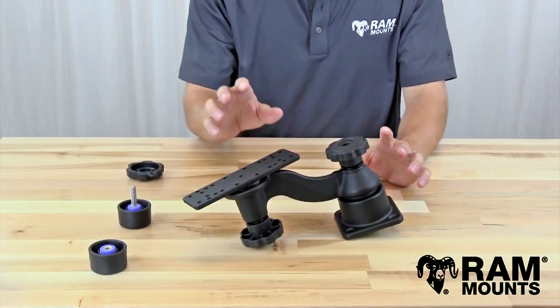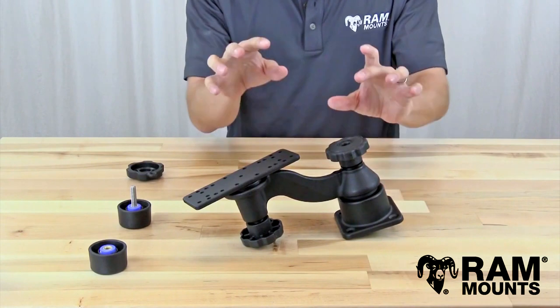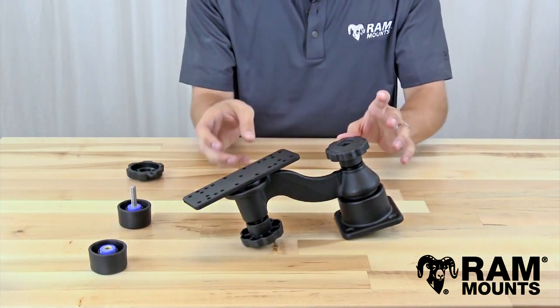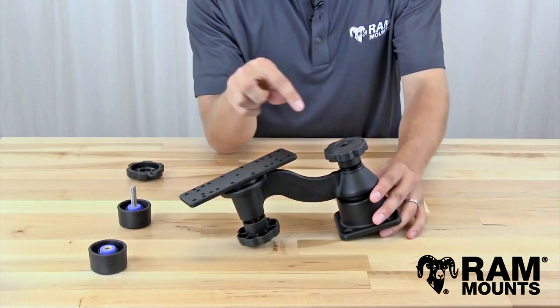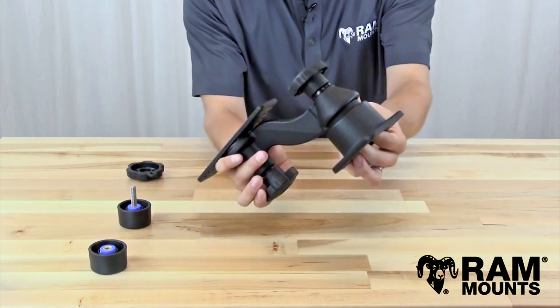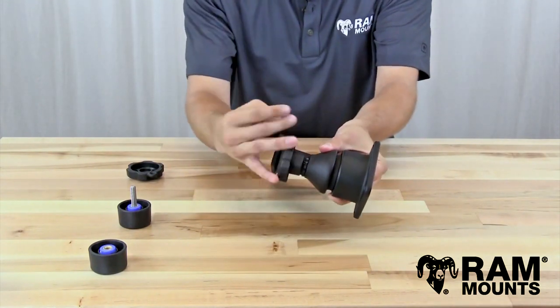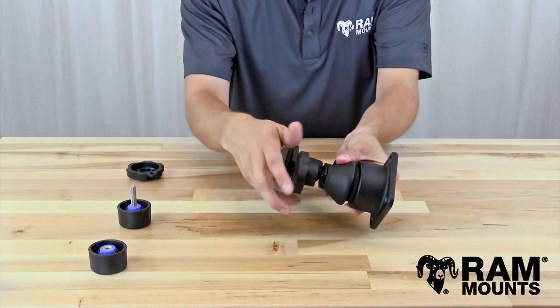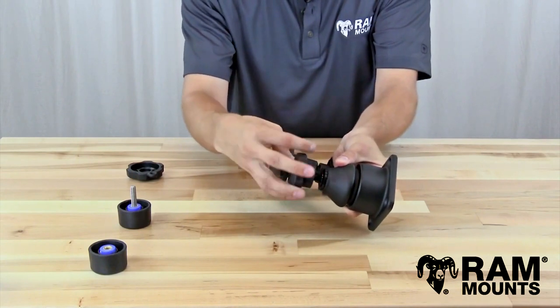Let's walk through the process on how to properly adapt the security knobs onto your swingarm system. This may vary depending on the swingarm mount that you have, but this should give a basic concept. Starting on the first knob, you simply loosen the knob. There's a bolt on the bottom, so you grab onto that bottom bolt while loosening the knob, and you'll be removing it from the mount entirely.